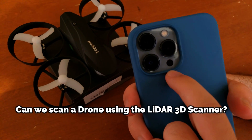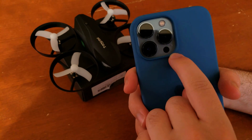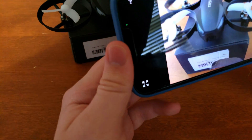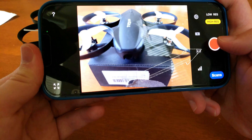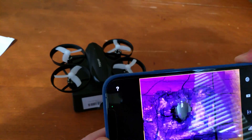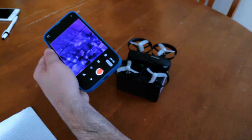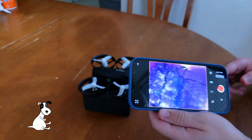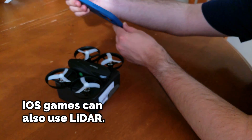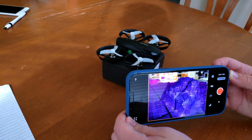It also has a LiDAR scanner and it uses that to measure depth of your surrounding environment. For example, here is a 3D scan I'm about to do of this drone right here. I touch that and now you can see it is scanning the drone. I go around here — see, it's scanning that.